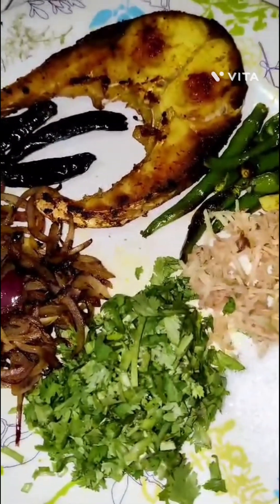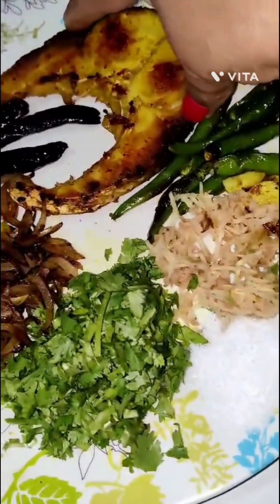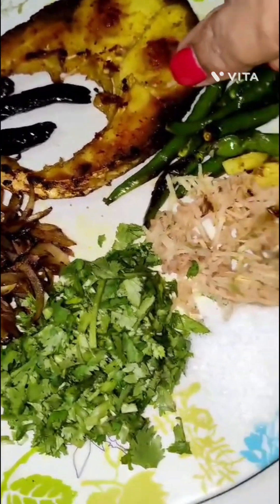I have been eating Masor Pidika for a long time, but not in the last couple of months — I'm not sure exactly how long.